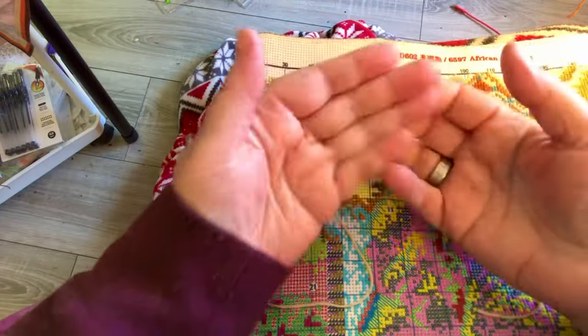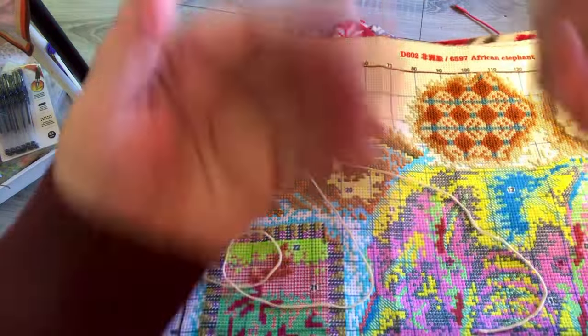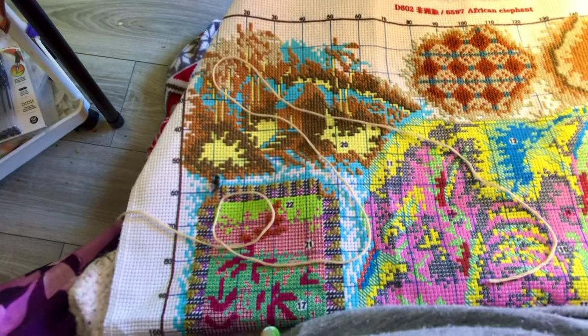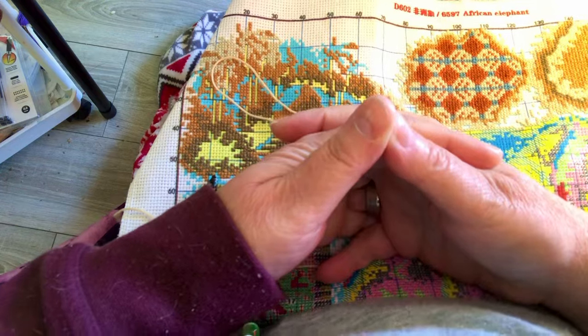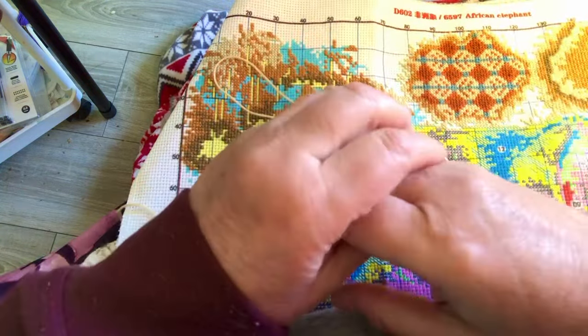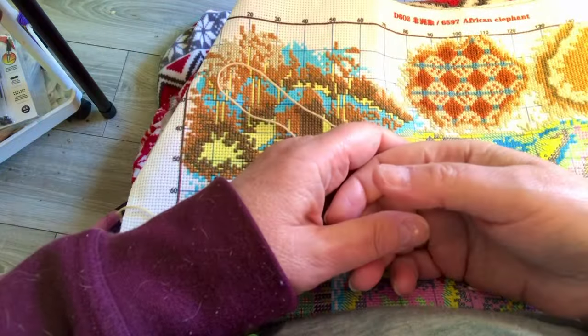Hello everyone, good morning. My name is Ava and this is Stitching in the Interlake. I'm going to try this again, hopefully it works. I don't know how often I can do this because I don't know where the problem lies — I've got lots of room and lots of memory on my phone.